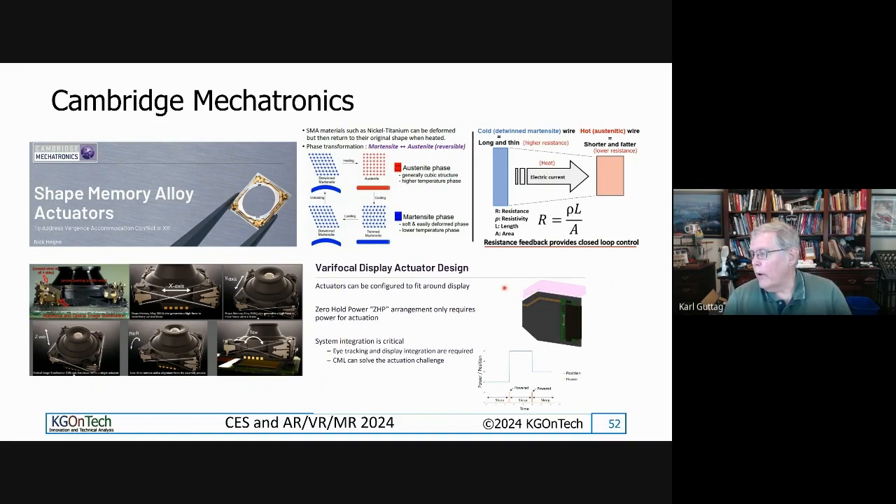They're also looking at using shape memory alloy for controlling optics for things like vergence-accommodation conflict — moving the optics and lenses so you'd have a little adaptive or adjustment optics that could move in and out. One of their recent developments is what they call zero-hold power, where you only apply power when moving the optics — you don't have to keep applying power to hold the position. With cameras they always had to apply a little current to keep the lens positioned, but zero-hold technology means they can move it and then not have to apply any more power.